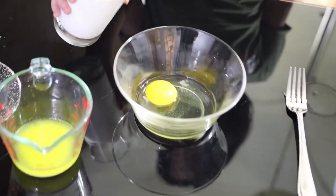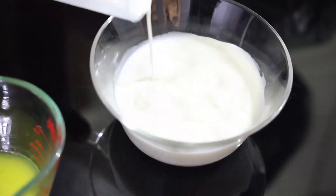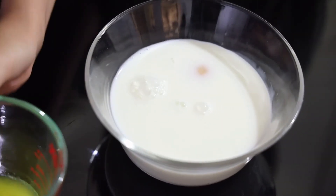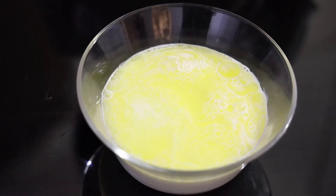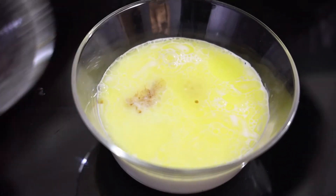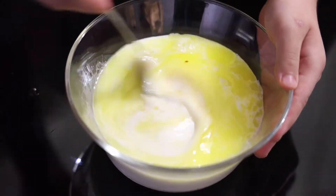Now that I've mixed all of my dry ingredients, I'm going to combine my milk, my melted butter, and my vanilla extract into my egg and mix it really well. Now that I've mixed my milk mixture really well, I'm going to pour it into my all-purpose flour.